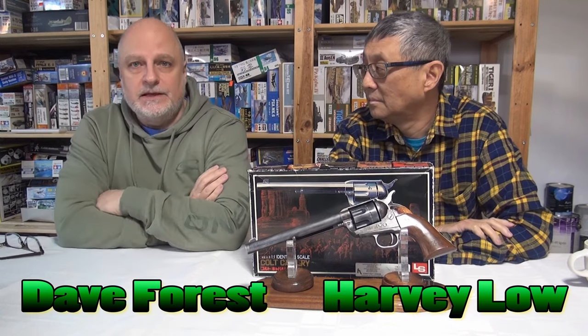Welcome back to another edition of Graph Studio Modelers. I'm Day Force with my good friend Harvey Low. Today's episode is totally off-script — Dave didn't know I'm showing this today, so his reaction is real. First thing to say to YouTube: these are not real guns. They are model toy kits of firearms, and I wanted to talk about this piece I made.